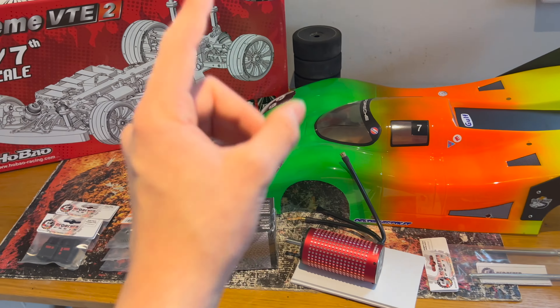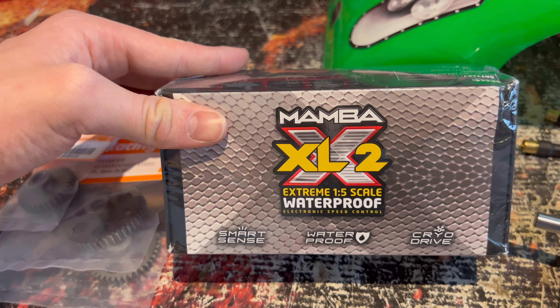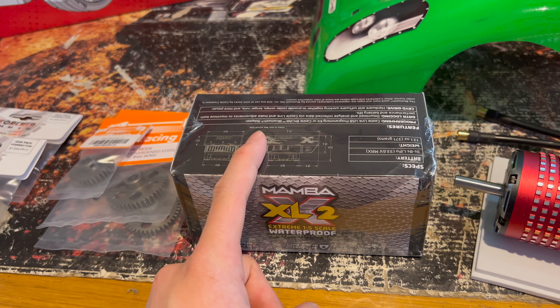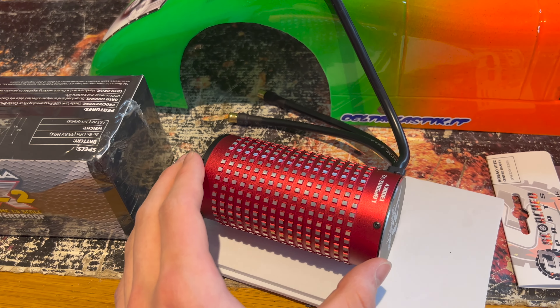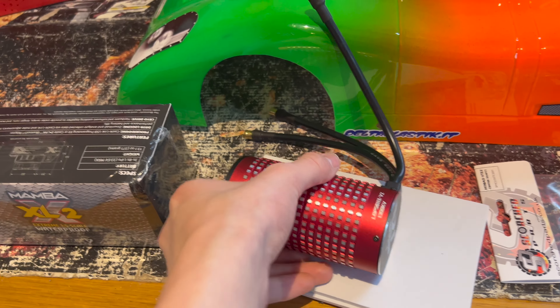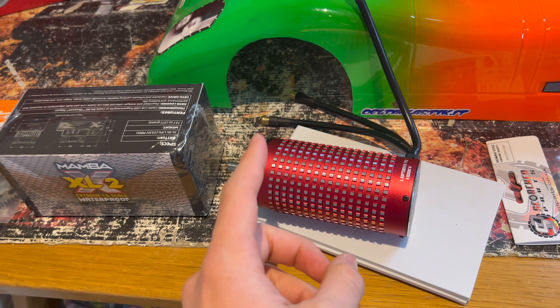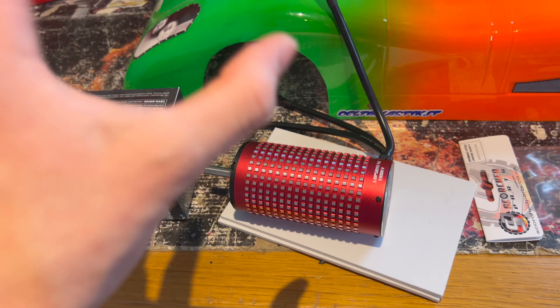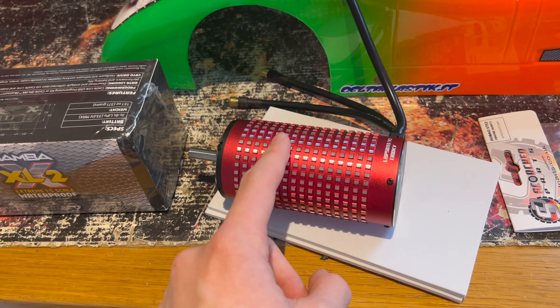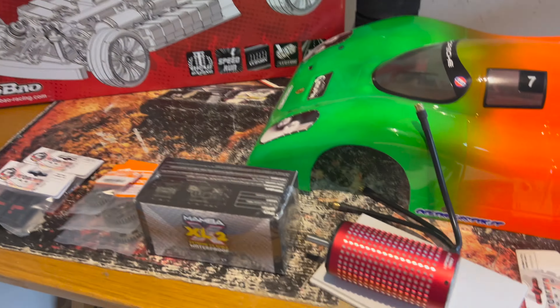Starting off with some electrics, we've got the world's best speed running ESC, the Castle XLX2, and we're going to be coupling this up to this enormous 58-113 size 1300kv Leopard Hobby motor. A massive thank you to Ben Hammer from Rossa for suggesting this motor — he showed me all the logs and data to back up that this motor should theoretically have enough power to suit this car's goals.